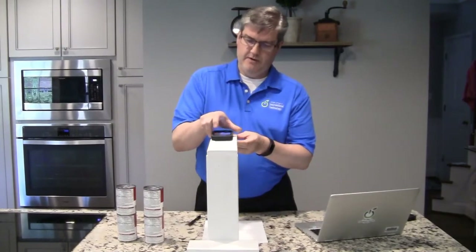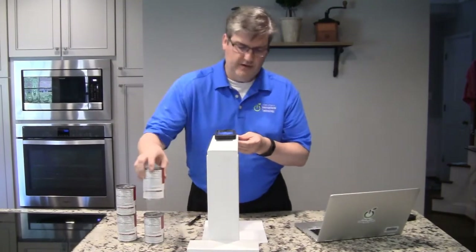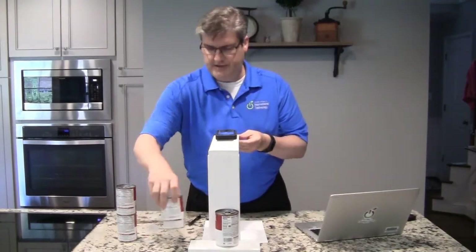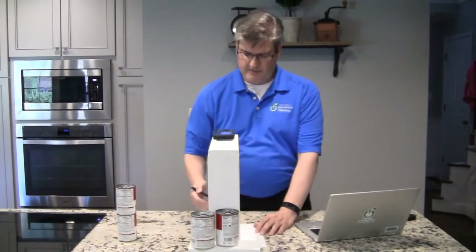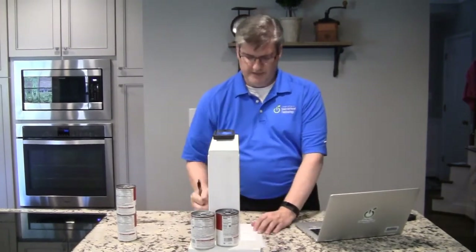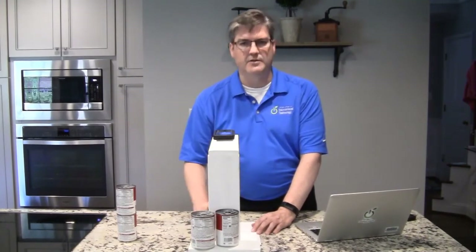I'm going to put my camera right here. If you have a heavy camera — this one's pretty light — you can put some cans right here to just hold it down. Now that looks pretty good to me, and I have lots of room on both sides so I can move the paper around. I can also zoom in and zoom out a little bit better too.